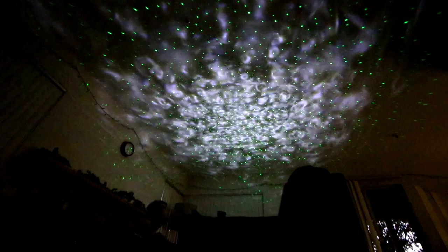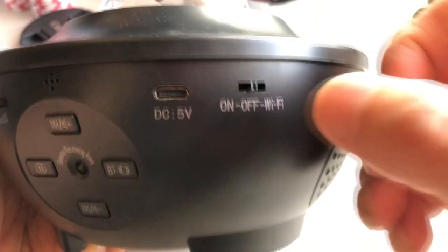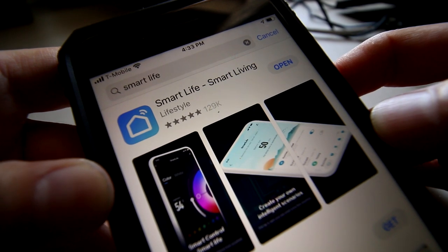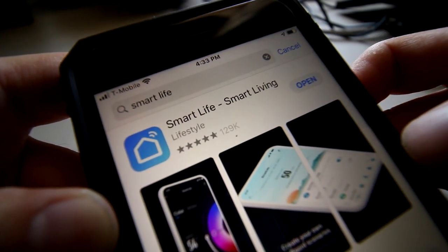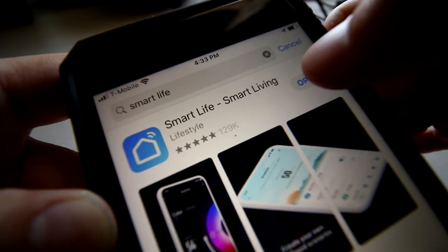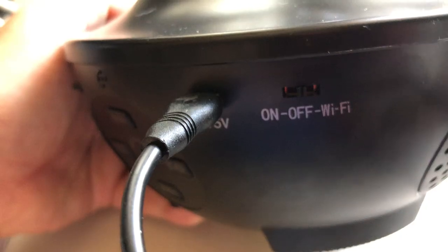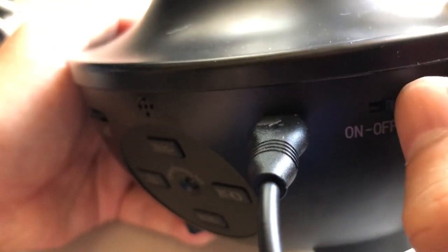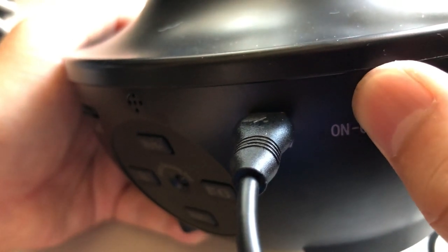In order to use the app you have to be in Wi-Fi mode first. Make sure your phone is connected to your home Wi-Fi. Now go to the app store and download the Smart Life Smart Living app. Once you open the app you need to register just like any other app. Now we need to activate the projector starting with the off position — click off and on Wi-Fi, off and on Wi-Fi three times, ending with Wi-Fi turned on.